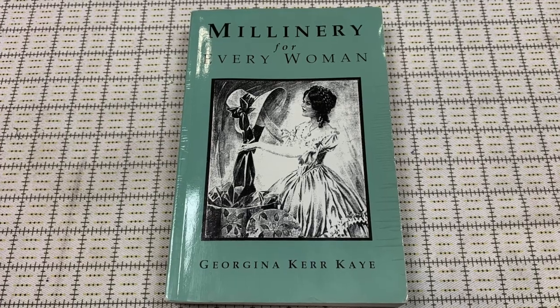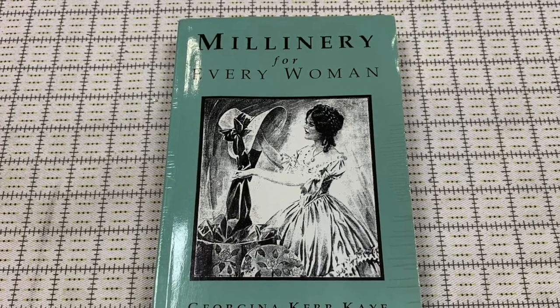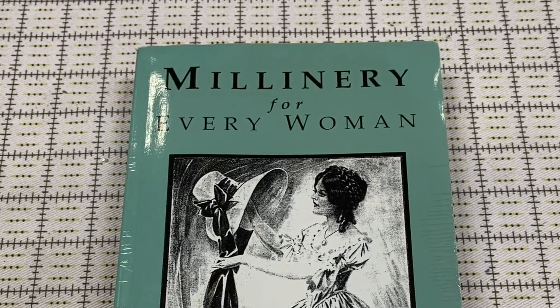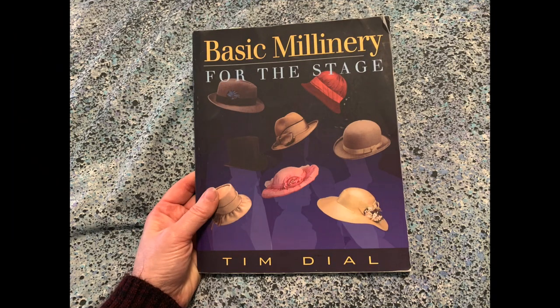Honestly, there isn't a lot on the record about hat blocking. Most books focus only on fashionable, feminine styles in buckram, wire, and other decorative materials and trim. In this video, I'll share my top three titles for making hats with the blocking process from felt and straw, as well as other blockable materials.